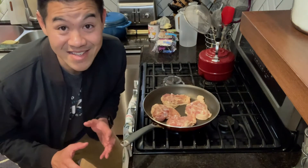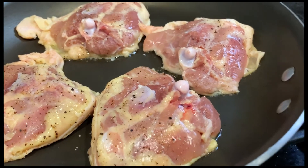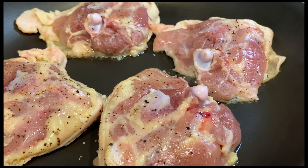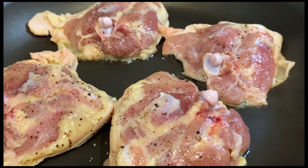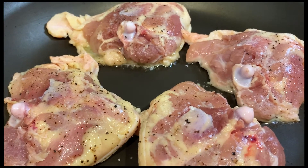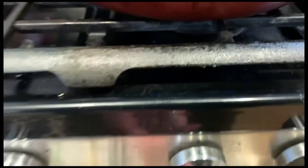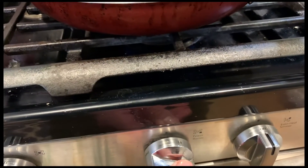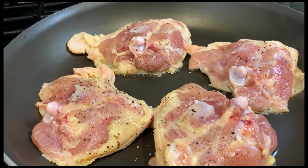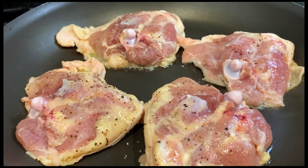Literally this is the easiest recipe of all time. You see how the pan is starting to warm up — it's gonna start rendering that fat right there and crisping up the skin. As you see it start to warm up and some of that fat start to render, you're gonna slowly turn up the burner just a little bit at a time. When it really starts cooking, we're gonna cover it and let it sit on medium for about 15 to 20 minutes.